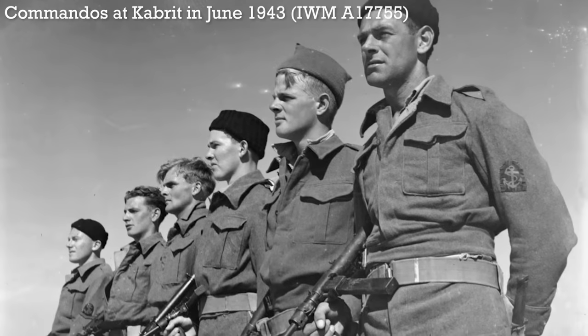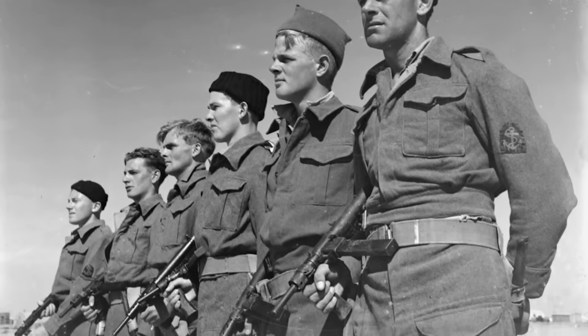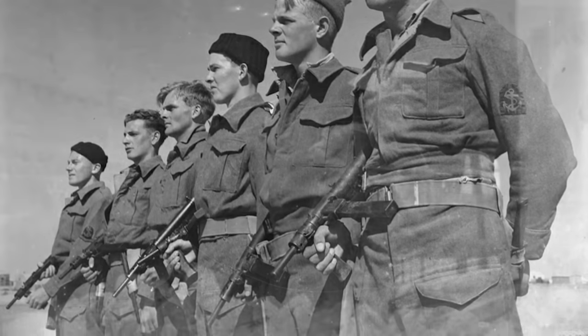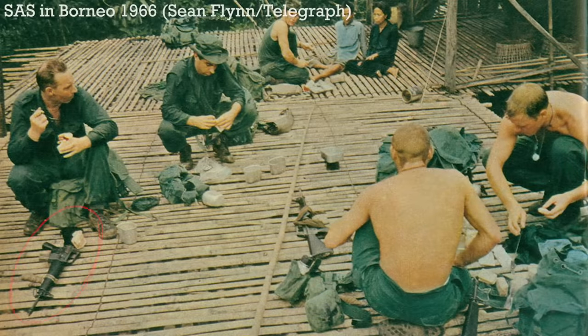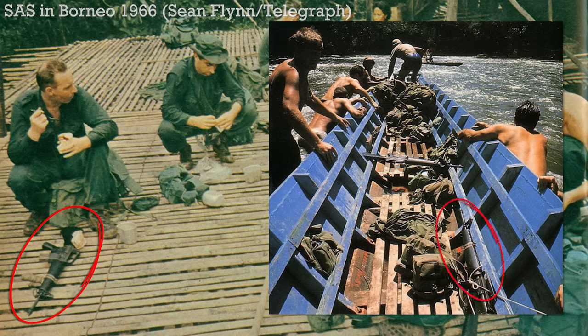There's a surprisingly rich history of attaching homemade ad-hoc forward grips to weapons within the British military. In the 1940s, troops fashioned homemade forward grips for Sten machine carbines, while in the 1960s, at least one member of the SAS operating in Borneo during the Indonesian Confrontation attached a carved wooden foregrip to his M16.